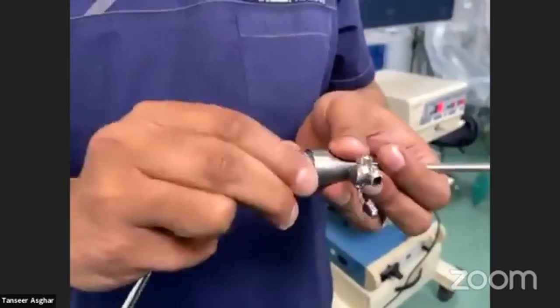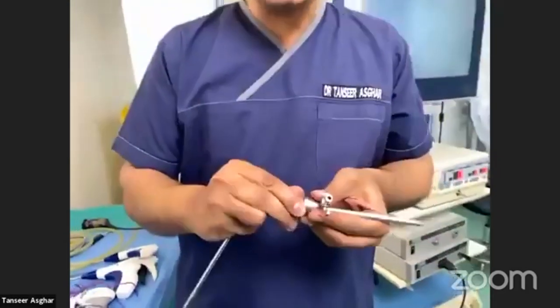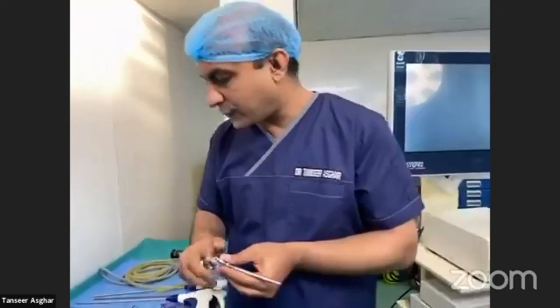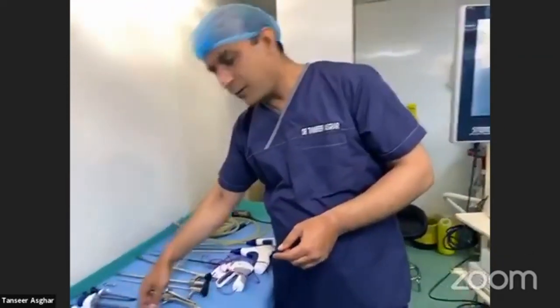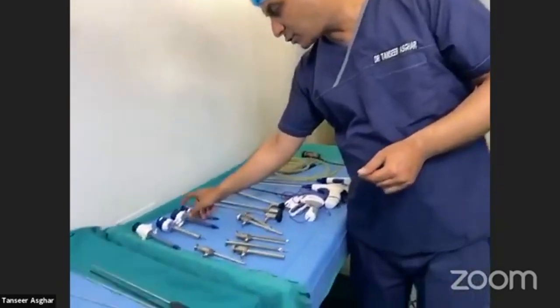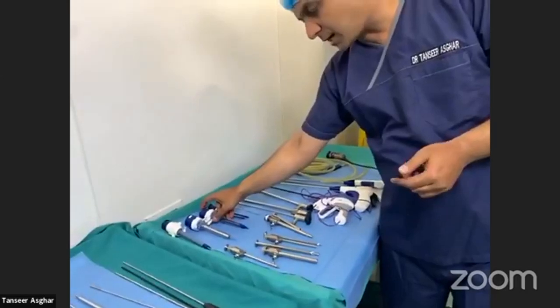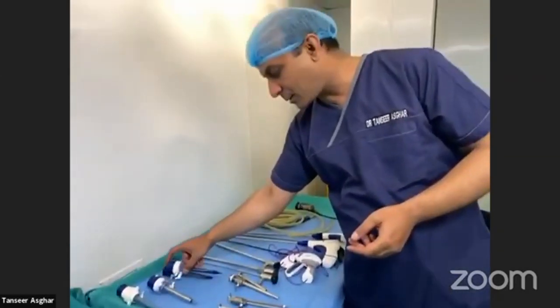There are also three millimeter trocars, which are smaller in length and are usually used in pediatric surgery. The usual length of a trocar is 15 centimeters, but there are also long-length trocars which we use in bariatric procedures and in super-obese patients.